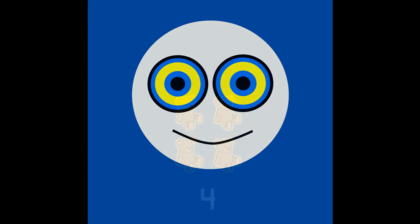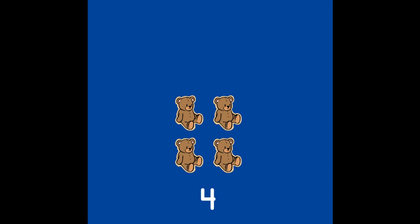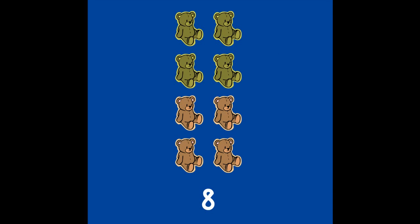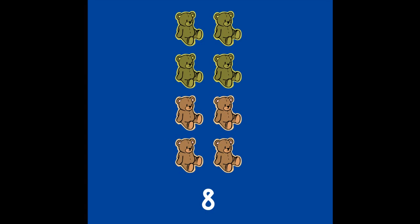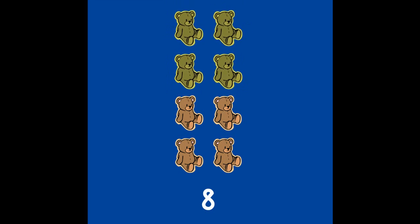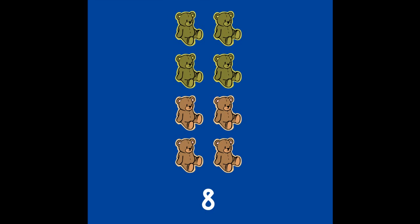8 is easy to see because you can already see 4. 8 is 4 and 4 more. 4 and 4 make 8. Let's see 8. 4 and 4 make 8. Let's see that again.